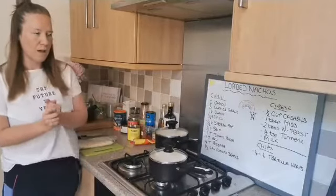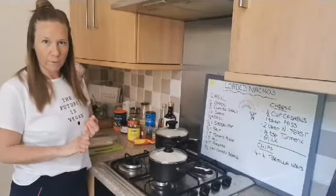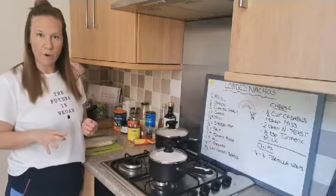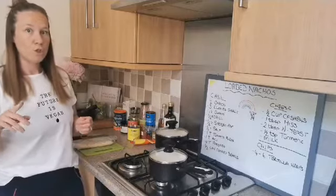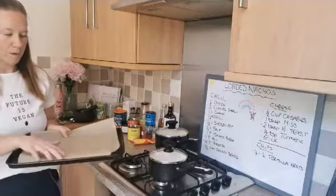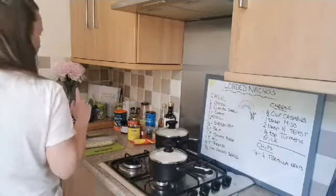I know some of you are in America, so you might have been making nachos for your breakfast! If you are cooking along, please pop the kettle on because you're going to need some boiled water. Preheat your oven - we want it at 180 degrees Celsius, that's 350 Fahrenheit or gas mark four. You also need to line some baking trays with parchment paper, because when we bake the chips I'm not going to add any oil.